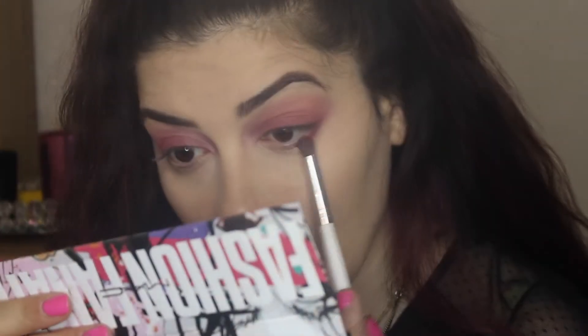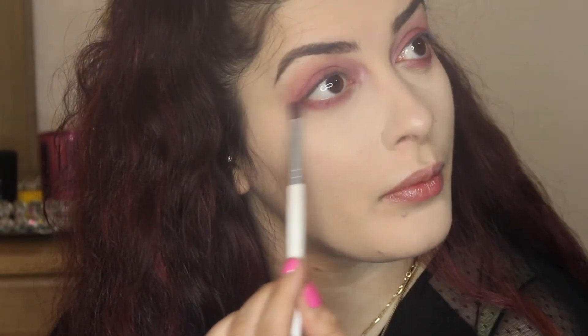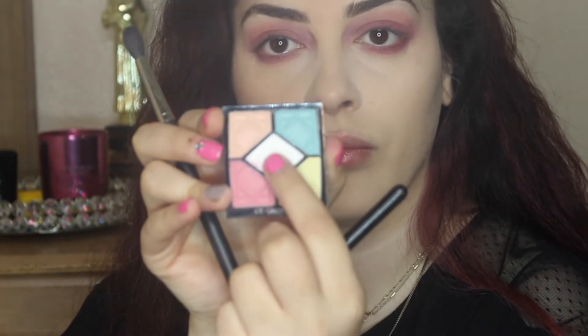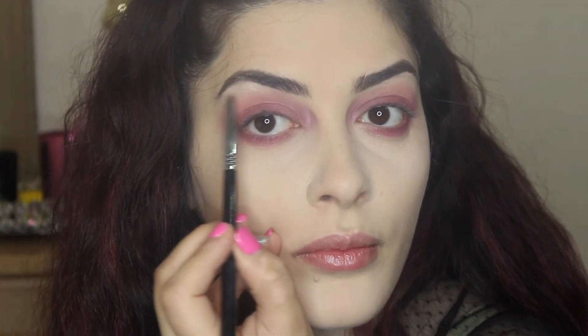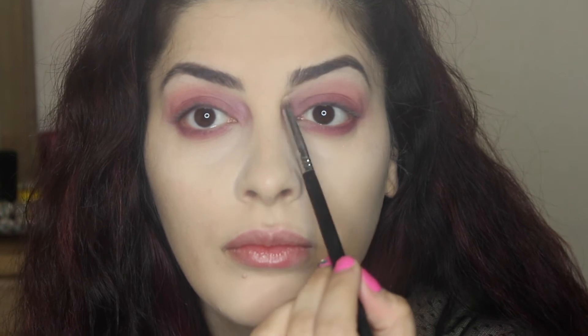I'm going with that darker shade from the Phonetic palette and doing it all over my bottom eyelash line. Now we're going back with the Dior palette and that light pink, blending it all together. Then we're taking that lighter shade — it's like a cream white color — and putting it on the brow bone. It just gives you more light.